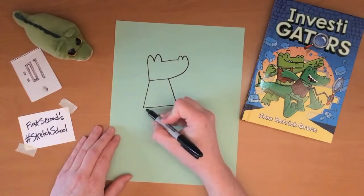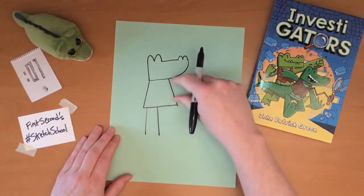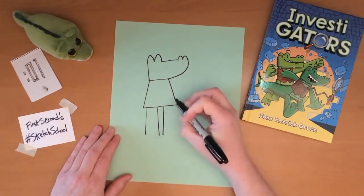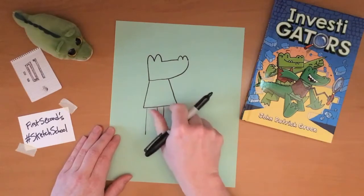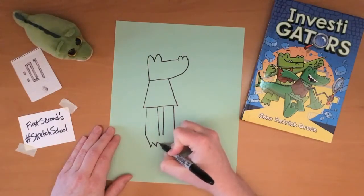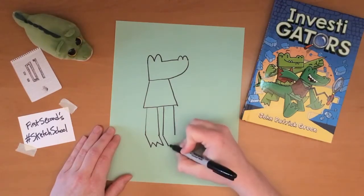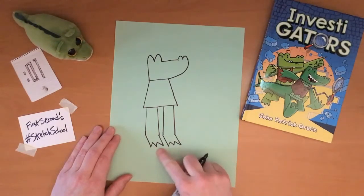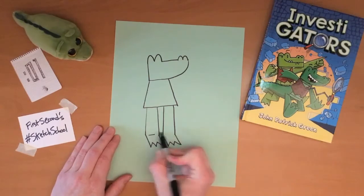Then the legs are next. The legs are usually about a similar length to the torso, and they are kind of tube-shaped, though they slightly taper and get a little thinner at the top. At the bottom of the legs are the feet, which angle away from the legs and have three toes at the end in a kind of pointy W or M shape.